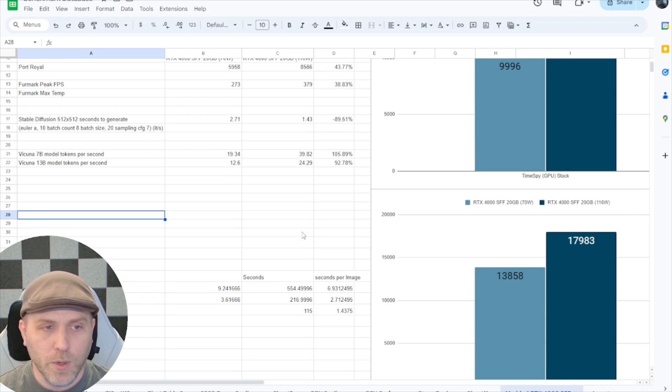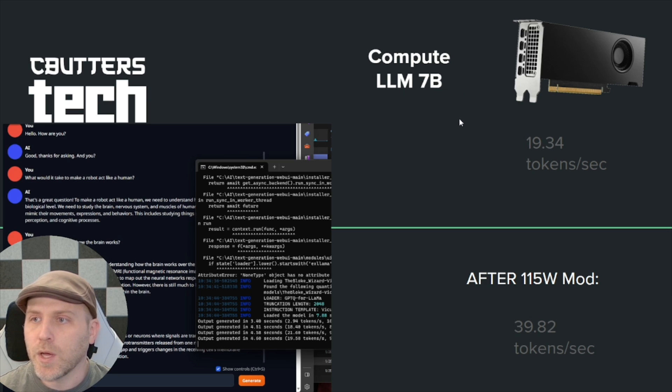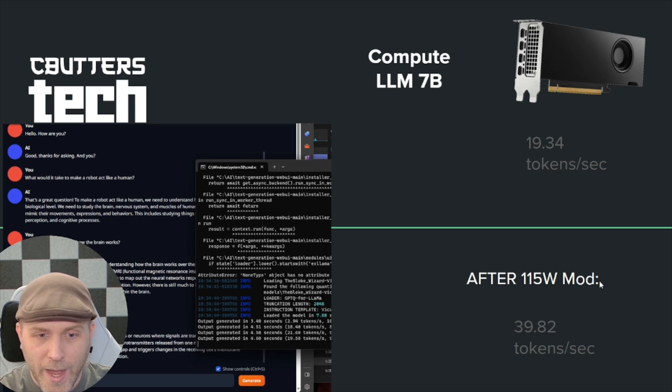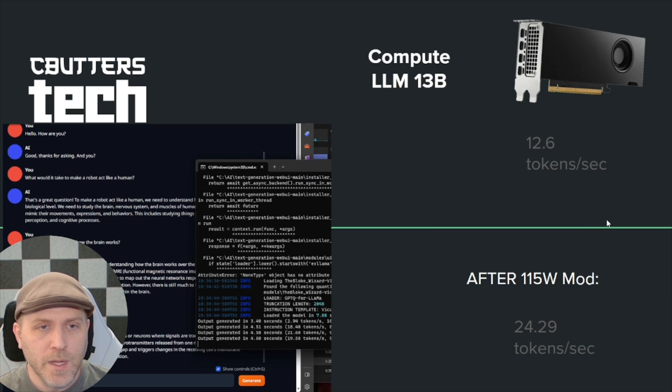Looking at large language models: on a 7B model, the stock card was doing 19.34 tokens per second, but after the mod it reached 39.82 tokens per second — almost a 100% uplift from adding those extra watts. Moving to a 13B model, it went from 12.6 tokens per second to 24.29 tokens per second. Really nice uplifts across compute workloads.